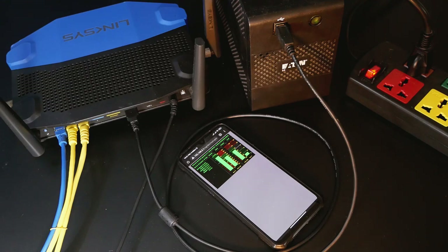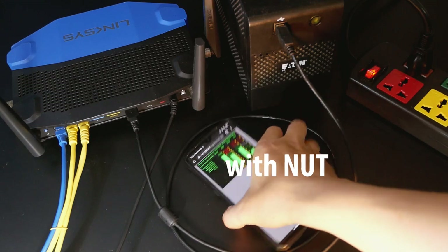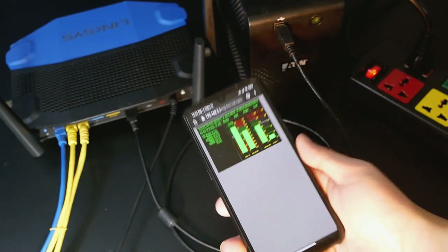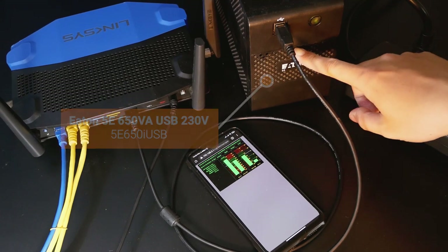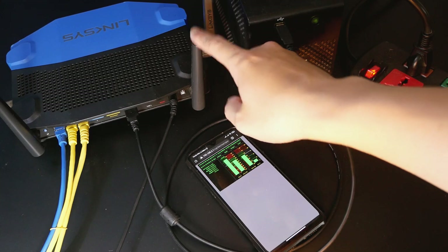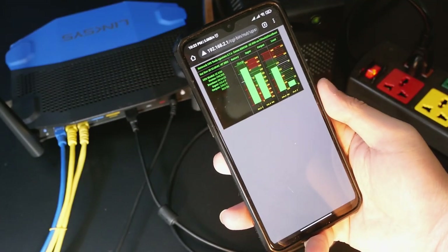Hello everyone and welcome to VENTECCORD. In this video we are going to configure NUT with OpenWRT. NUT stands for Network UPS Tools, and in this video I have the ATTEN 650i USB UPS connected to my OpenWRT router, this is the Linksys WRT1900AC with the USB port.